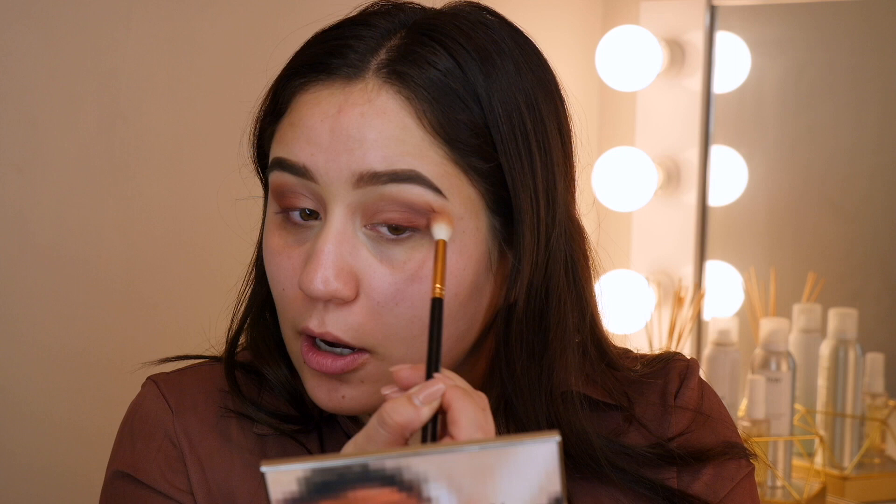It looks a little muddy right now because I have yet to blend it out, but I like the buildup of the color — with this brush colors just blend out so nicely. I'm going to go back and forth with no extra product on this bigger blending brush and blend everything out.